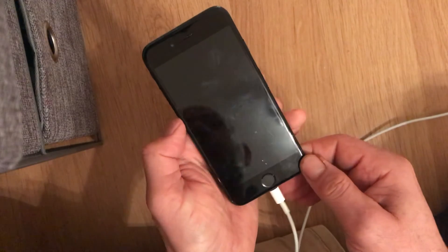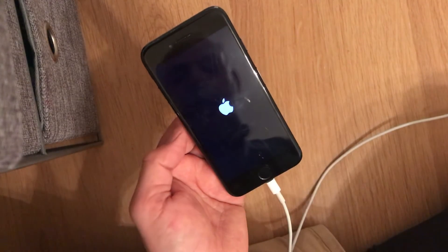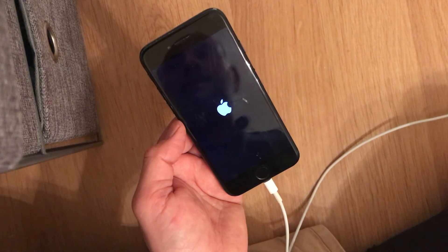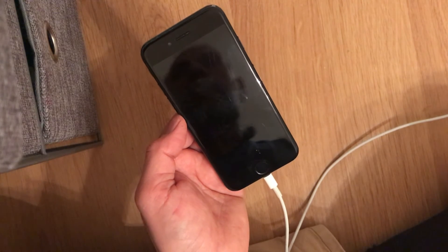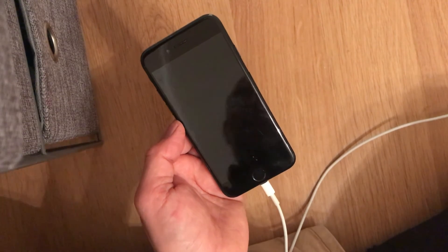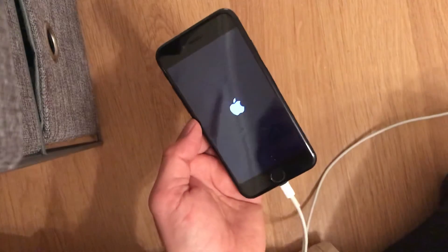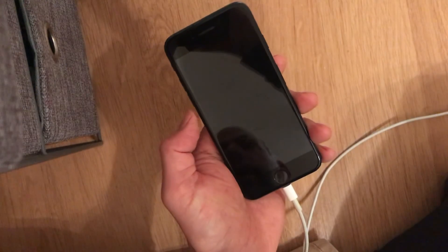Release it and see what will happen — hopefully the phone will start in a normal way. It's still looping. That means the hard start didn't happen, so I'll try again.